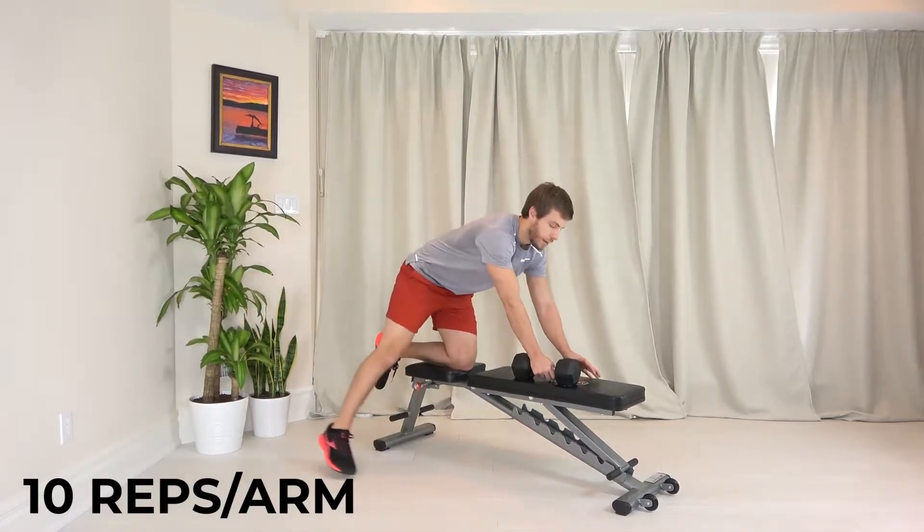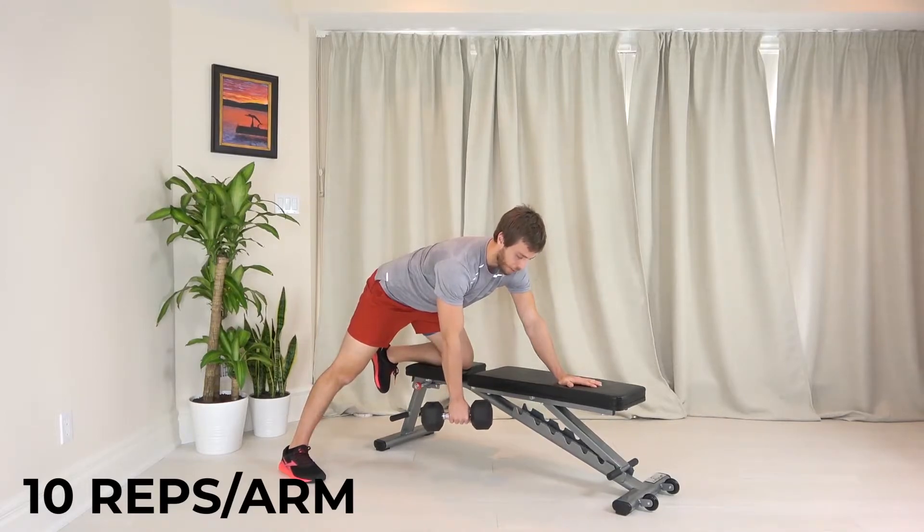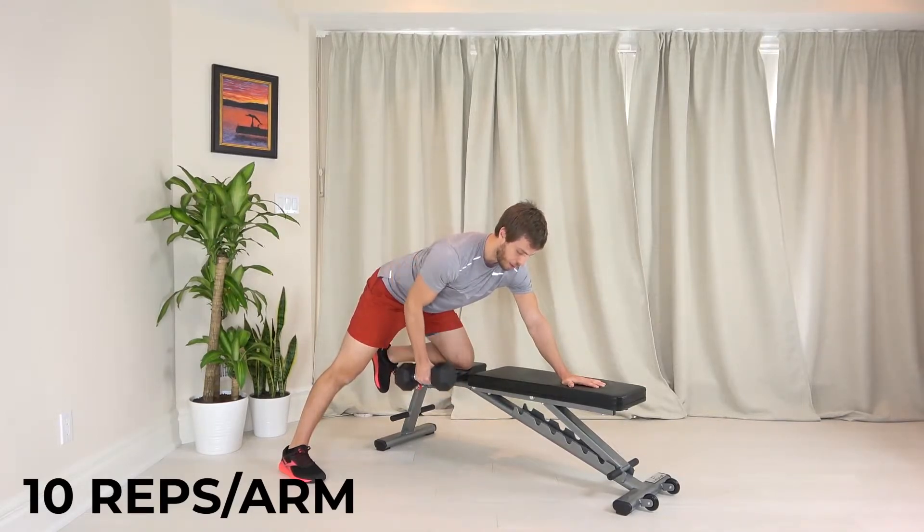Tripod position: knee on the bench, hand on the bench, foot out to the side and back. Hand at the front of the weight, hold your hip back, down to control. Making sure that you're pulling to your hip — nice and controlled.